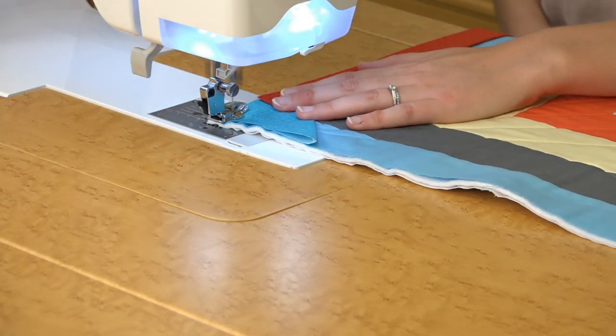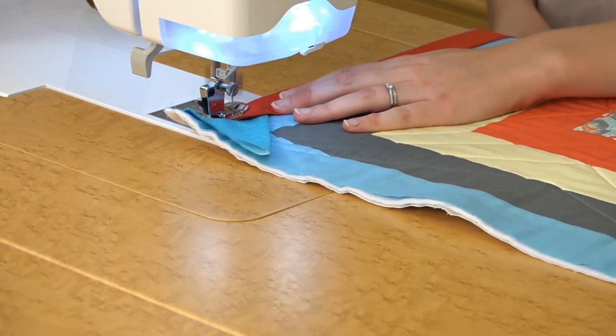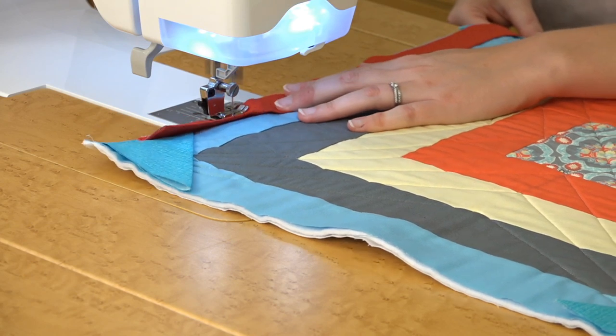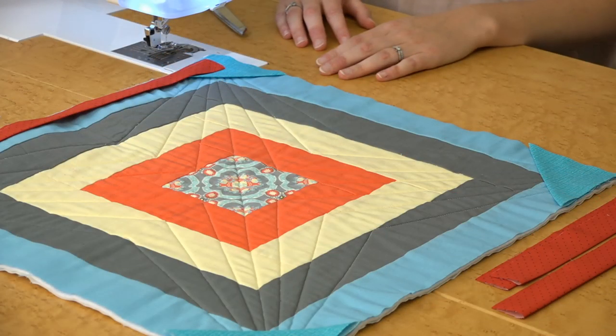Stitch a quarter inch seam starting from the corner. This will secure both the triangle and the facing strip. I'm using my quarter inch foot on this Baby Lock machine. Continue adding facing strips all around the quilt in that same manner.